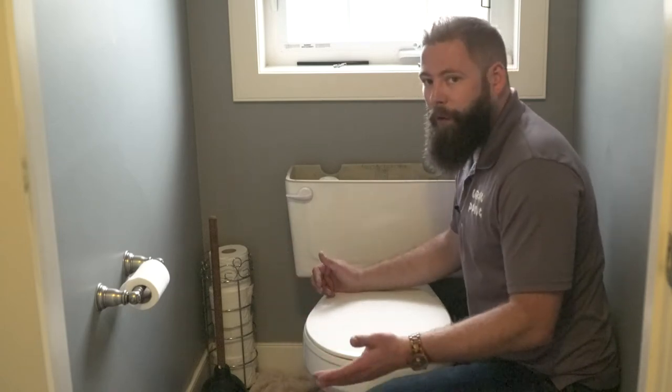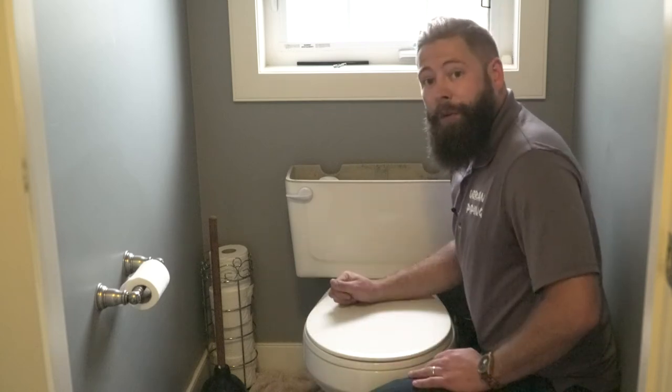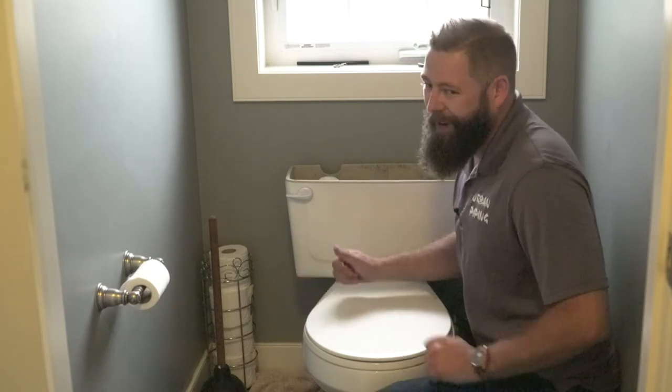Now, at any point during this video you've experienced any kind of troubles or problems, I absolutely implore you to call a professional plumber. I recommend Urban Piping, but hey, that's just me.